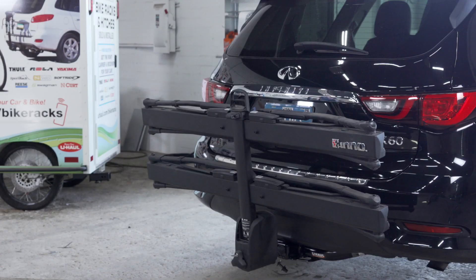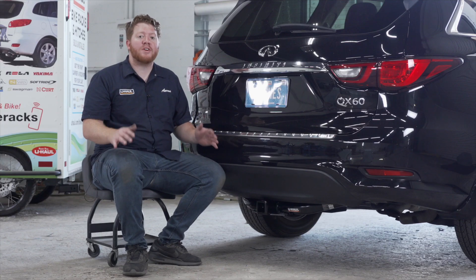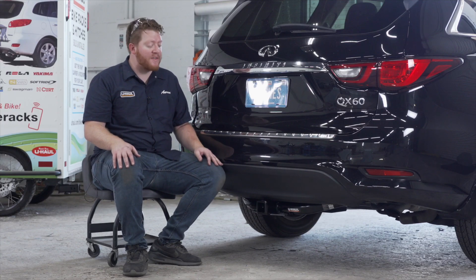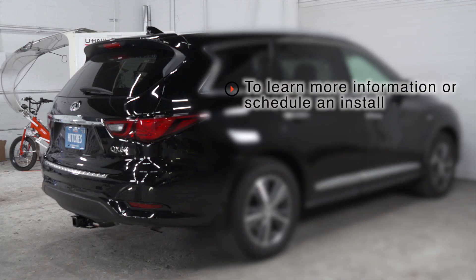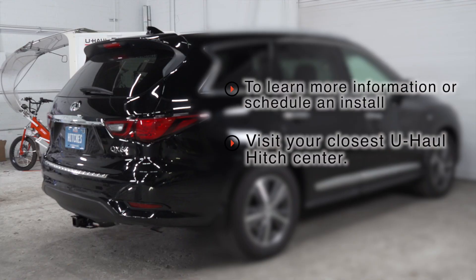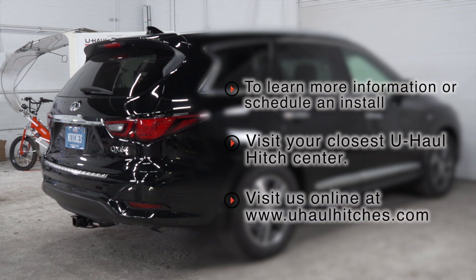So that wraps up our install and our video. Thank you for watching. If you have any questions about this product, or if you'd like to schedule an installation with a U-Haul hitch professional, you can visit your closest U-Haul Hitch Center or visit us online at uhaulhitches.com. Thank you!